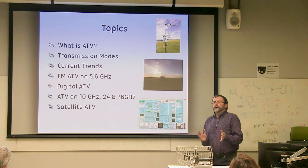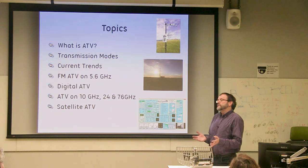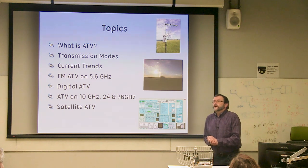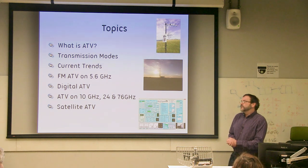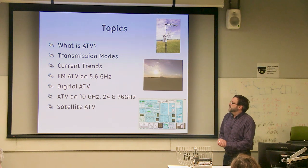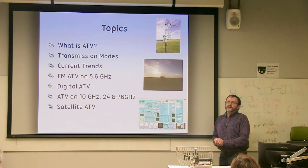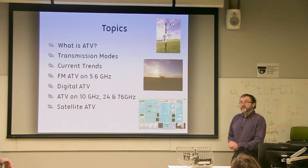This really splits into two sections. One is looking at analogue on 5.6 GHz, because we are still using analogue very much so, and to be honest, that's the easiest and quickest way to get going on the microwave bands with amateur television. Then we'll look at digital television generally, the trends that are happening there, and how we've applied that to the higher bands on 10 GHz, 24 and 76 in particular.